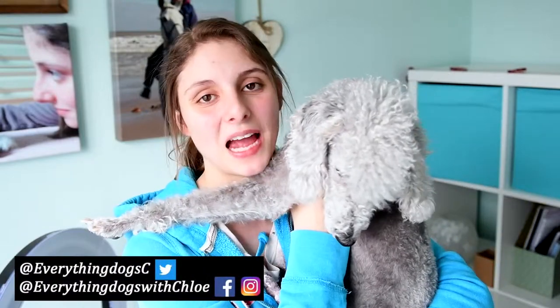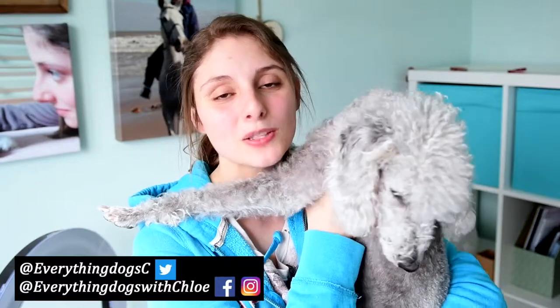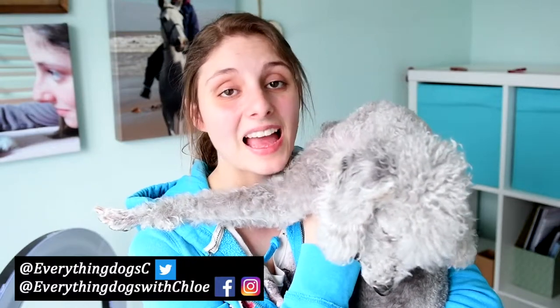Hi guys, it's Chloe and Ted here from Everything Dogs with Chloe, and on this channel we help you keep your hairy hound happy and healthy. We post weekly videos on dog care, dog training, and anything else to do with your dog. If you're new here, please think about subscribing and don't forget to check out all the links down below where I list anything I've mentioned in this video. Let's get into the video.